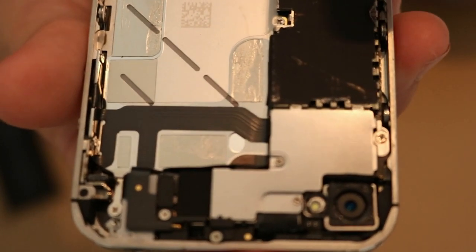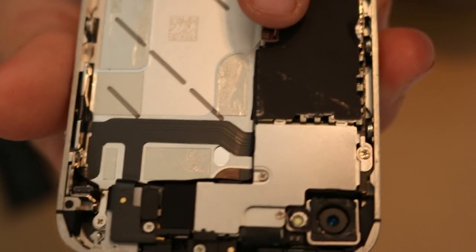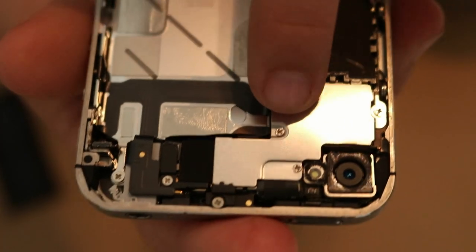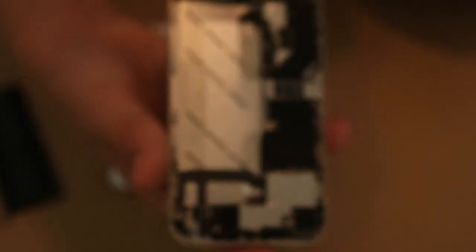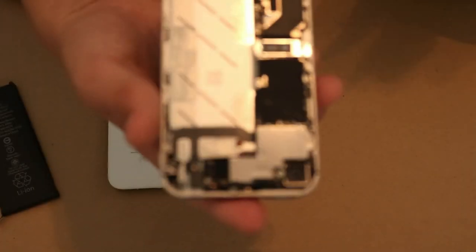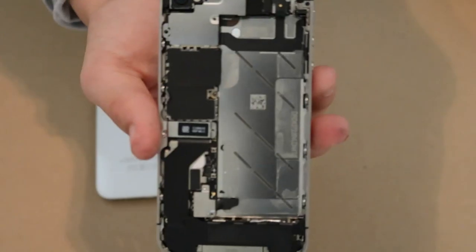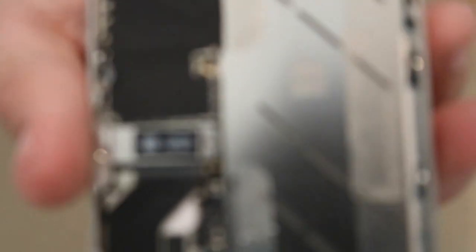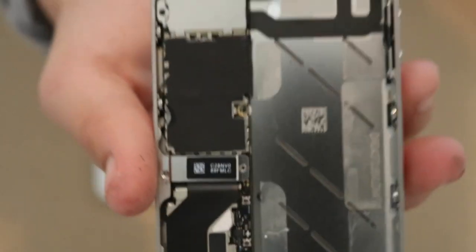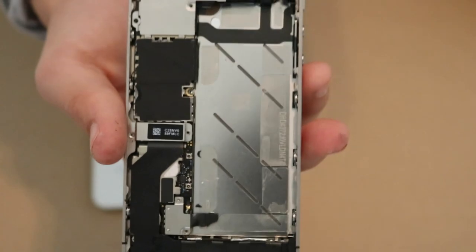Throughout the whole interior you can see little screws — right here, right here — and the camera right here. I'm going to try to get these screws out and see how many I can get out. I've got all the screws out that I can. It's really blurry up close but I've gotten out almost all that I can get to. Let's start trying to take it apart.